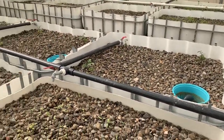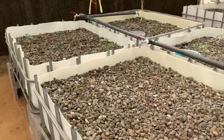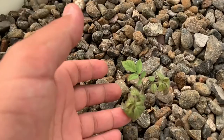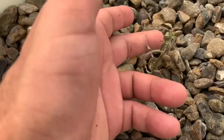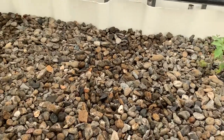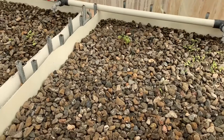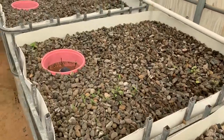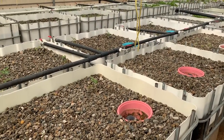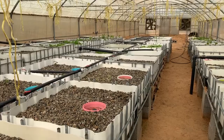That's the tomato there. Some of the tomatoes are doing just fine and some are just weak. This one will probably die. Let's keep our fingers crossed and wish for the best. That's it for the greenhouse — let me go outside and record the fish pond.